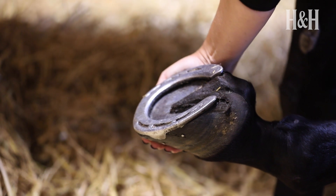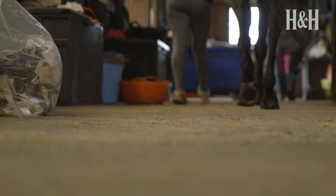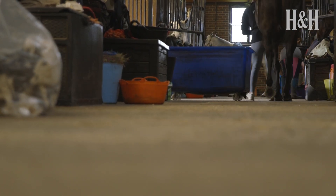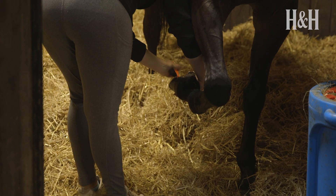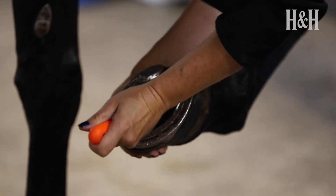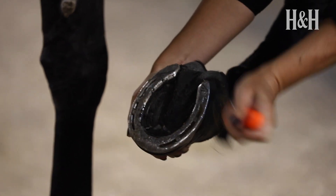Cleaning horses' hooves should be a part of equine daily care, so it should happen at least once a day. In most professional stable yards, horses have their hooves picked out before leaving their stables to avoid dragging muck and bedding onto the yard. Horses that are turned out daily should also have their hooves picked out after turnout to remove any stones or mud collected while in the field. Horses living out all the time should have their hooves cleaned and checked at least once a day as part of their regular health checks.